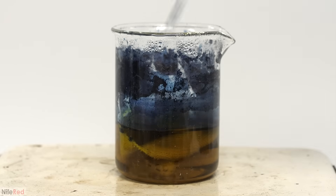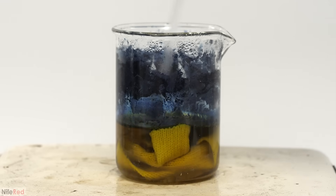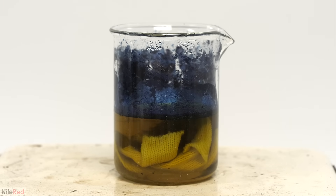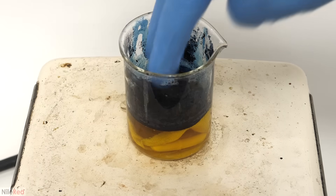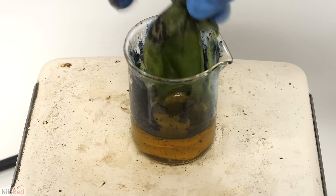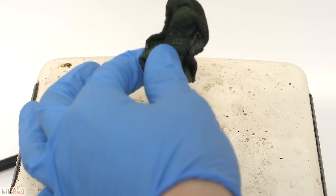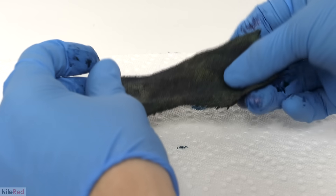I turned off the hot plate and was ready to dye something. I used a small piece cut out of a sock, squished it down, and let it sit in the dye bath for about 10 minutes. When I came back, I pulled out the sock piece. In the solution it was a yellow-orange color, but the moment it was removed, it started to change, and by the time I put it on a paper towel, it had already started turning blue. This happens because once it's removed, it comes into contact with oxygen in the air. The oxygen first oxidizes any remaining reducing agent, and then starts oxidizing the leukoindigo back into the insoluble blue form.